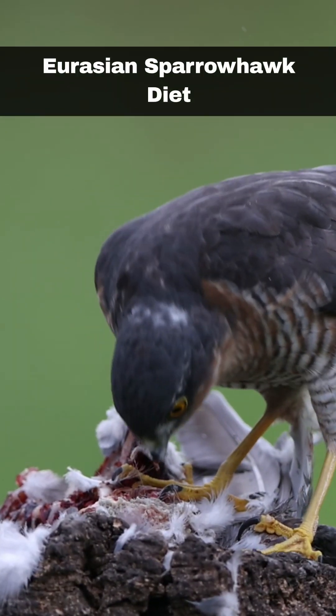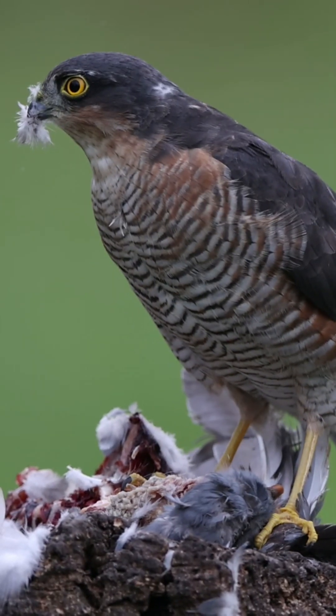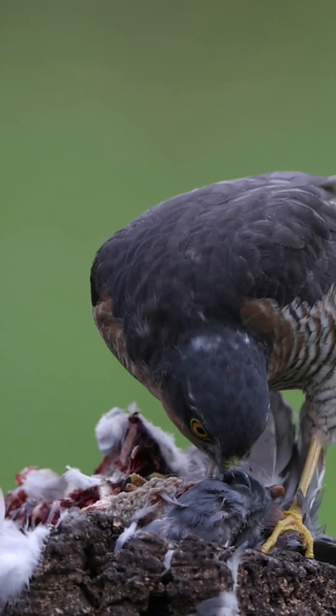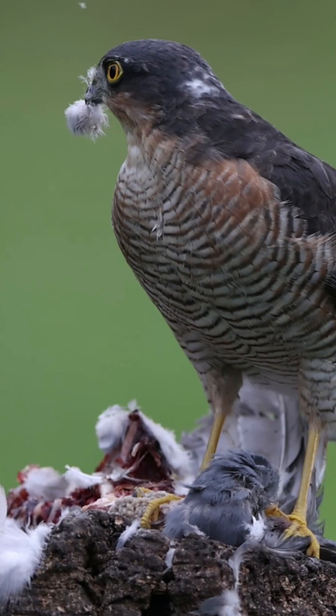Sparrowhawks prey on small birds including finches, tits and thrushes. They are ambush hunters, sitting in trees, waiting patiently, and then swooping down when their prey is unaware. Woodland predators by nature, they are equally at home visiting gardens, where bird feeders make for easy prey.